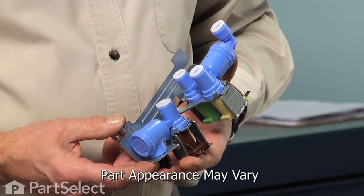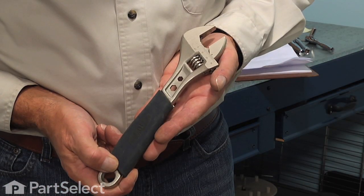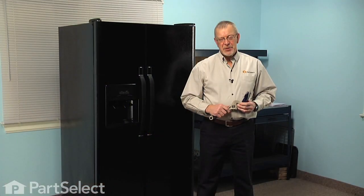Hi, it's Steve from PartSelect. Today we're going to show you how to change the water inlet valve on your refrigerator. It's a really easy job. All we're going to need is an adjustable wrench, a quarter-inch nut driver, and a sharp utility knife. Let me show you how we do it.